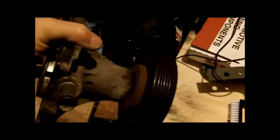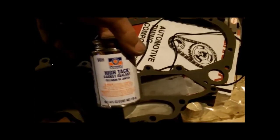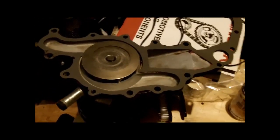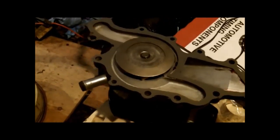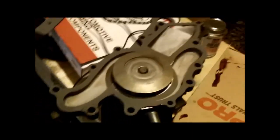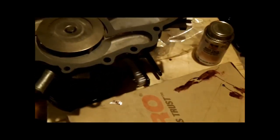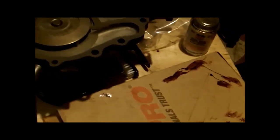Here we see the water pump has been removed and cleaned up, with a new gasket glued on. I like to use a high-tack gasket sealer on the part, and then you don't use anything on the engine block. It does save you from having to clean for hours the engine block in hard-to-reach places to make sure you get a good seal between your mating surfaces.